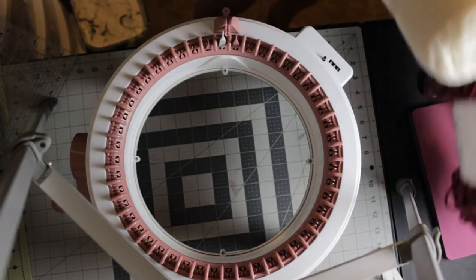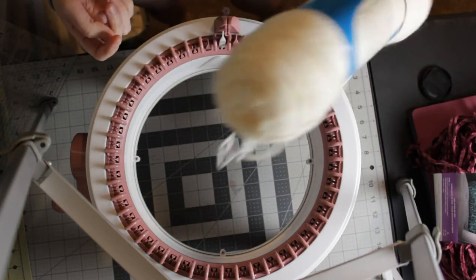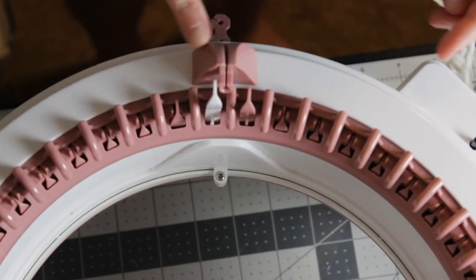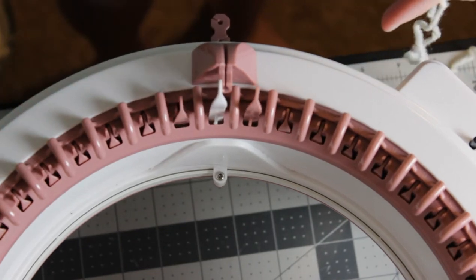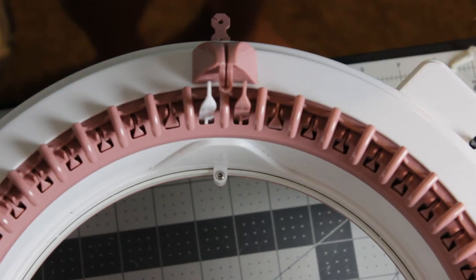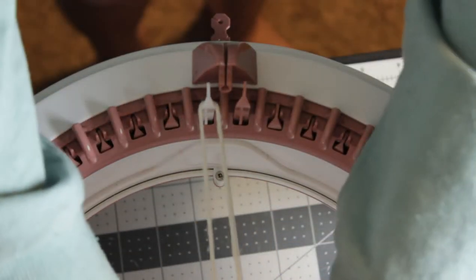So to make the scrunchie I use the waste yarn method. It's just easy to do it that way. I'm going to be using just some plain white yarn as my waste yarn — this is what we're going to use to cast on. Here is the yarn guide and I'm just going to make sure that my white peg is to the right side of that. I'm going to take my waste yarn and just loop it over that white peg like this.